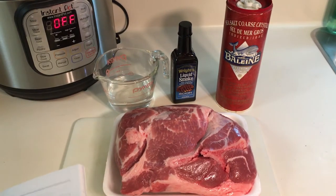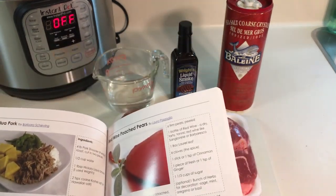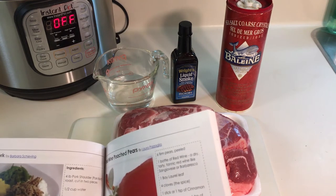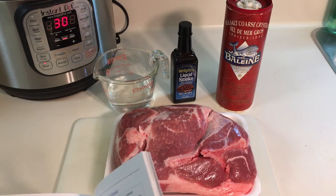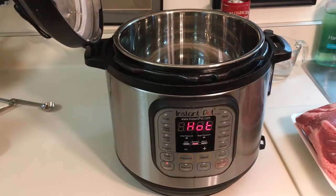According to the directions in the recipe book, the first thing we're going to do is preheat the cooker. We do that by pressing the sauté button. Once that's warmed up, we're going to go ahead and brown each half of the roast separately. We need to wait for it — it looks like when it says 'hot' it's ready to go. The Instant Pot is now indicating that it is preheated and hot.